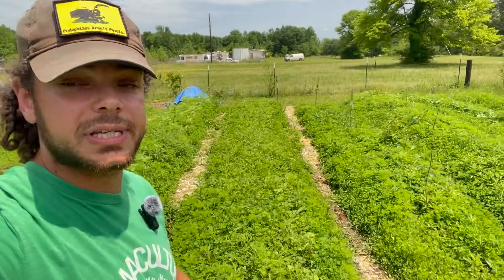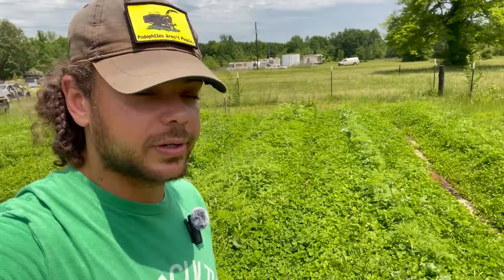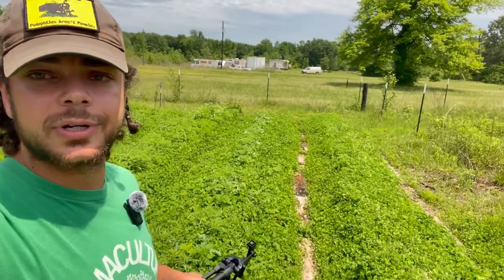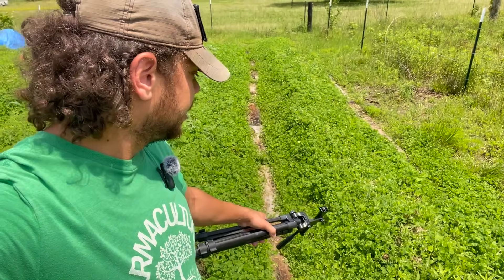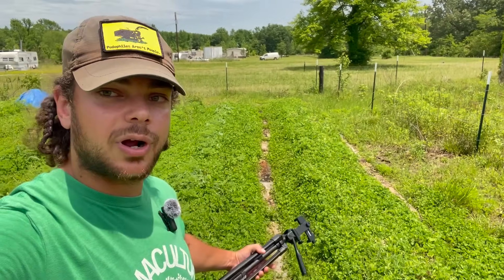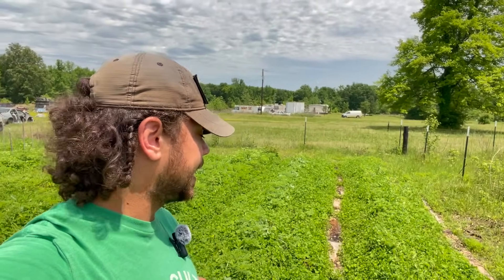We're going to be planting sweet potatoes. We're going to be doing two sweet potato beds. This one right here was the failed carrot bed — they germinated, but I'd rather have sweet potatoes. So we're going to go with that.